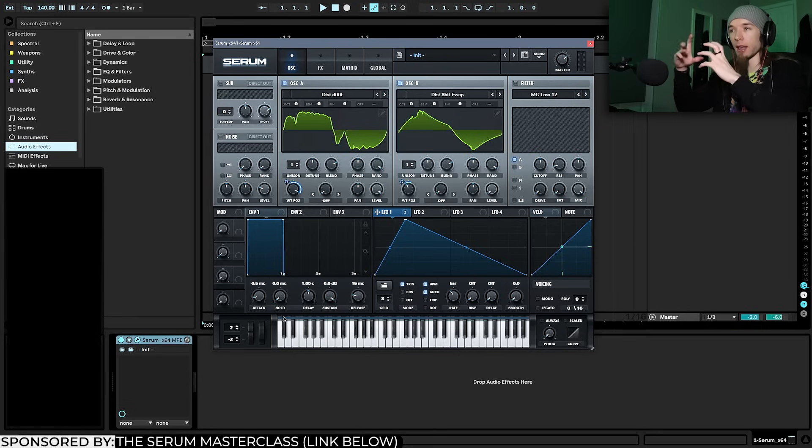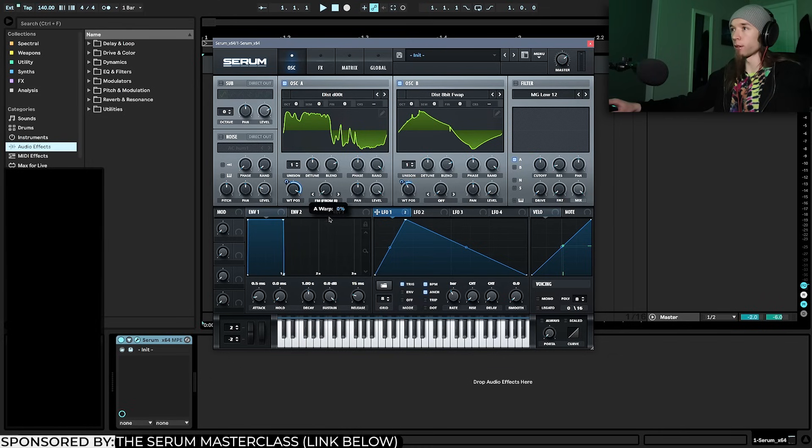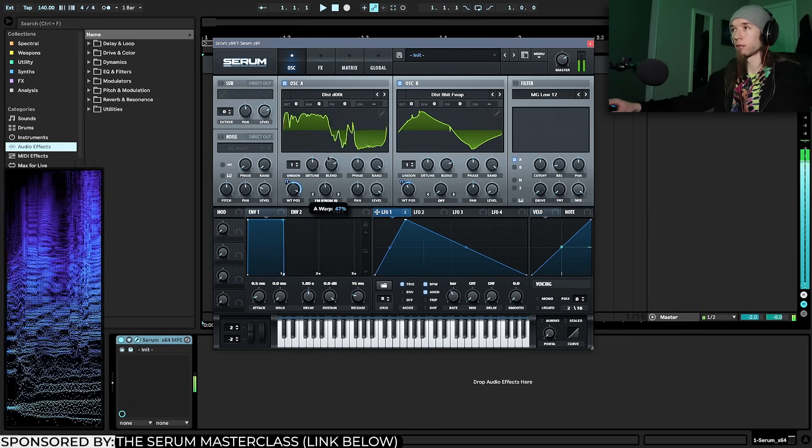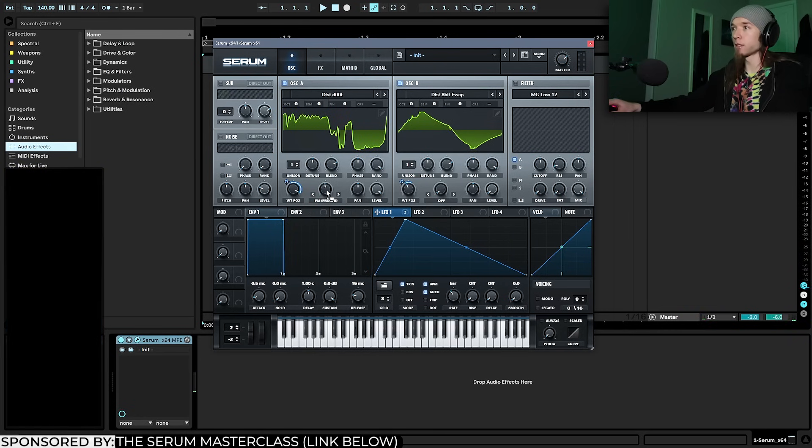That's the goal — you don't want too much movement in the low end, and you don't want too little movement in the high end. To get it sounding really organic, tight, and thick, it's important that there's more movement in the high end than in the low end. To brighten it up, I'm going to use FM from B, which will technically phase-modulate this wavetable from the amplitudes of the other wavetable. As I increase this, it gets more textured and complex and starts to bring out some top-end harmonics.